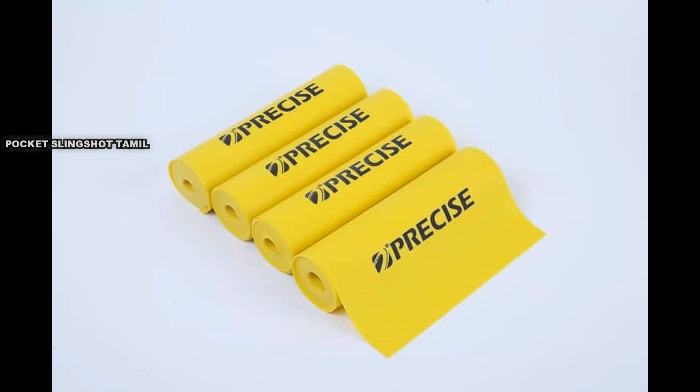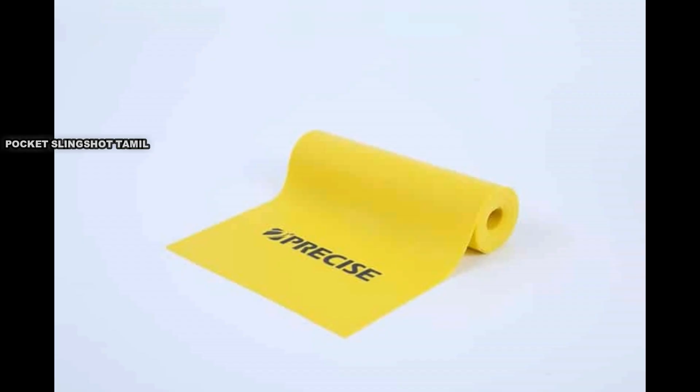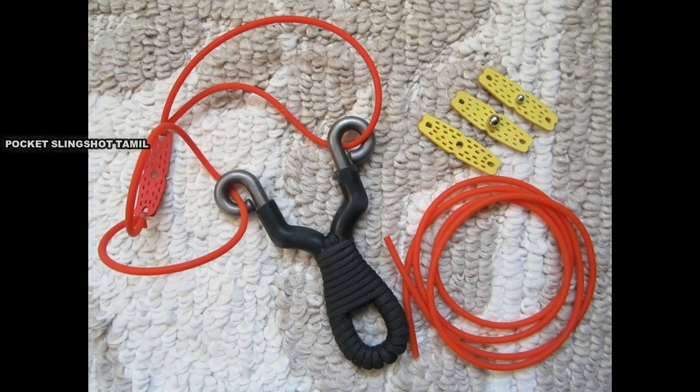The rubber is thin. The velocity is also considered. The tube is thin. The width and thickness are also thin, and the length is thin as well.